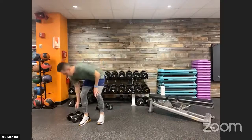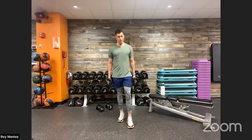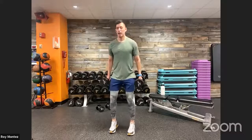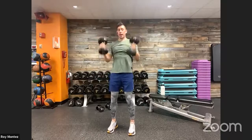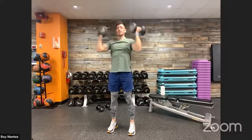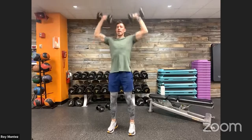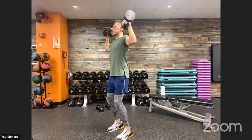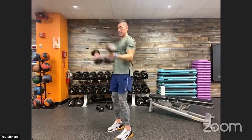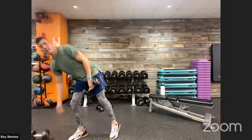20 seconds of rest — bicep curl to overhead press, grab that resistance, we are up in 10 seconds. Working on a short rest period to keep our heart rate elevated, burning those calories. Three, two, one — here we go, 40 seconds on the clock, let's work! If you need a little bit of a longer break, go ahead, reset, hydrate, and jump right back in. Bicep curl to overhead press — 90 degrees on those elbows, reach overhead with that extension. Last three, two, one, and time!